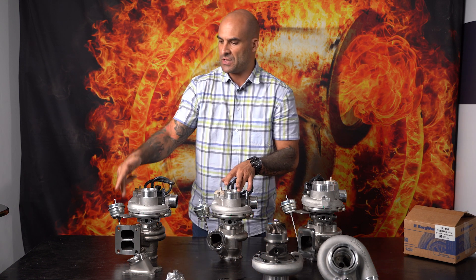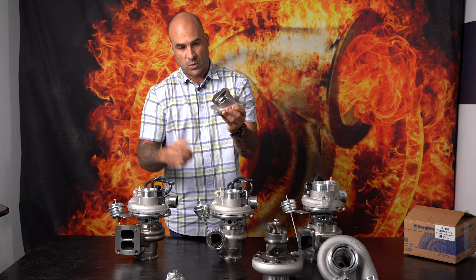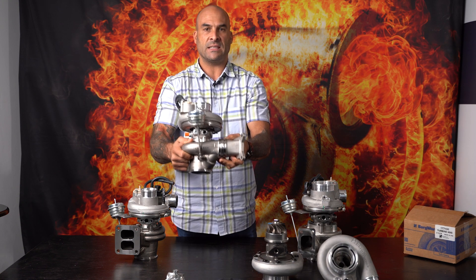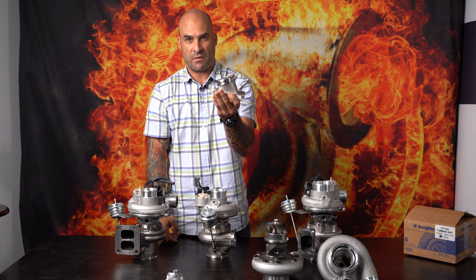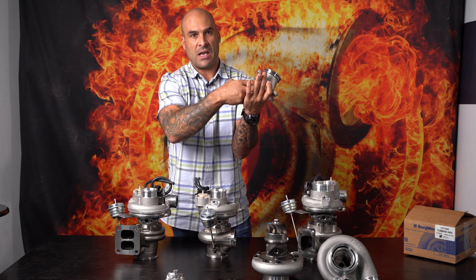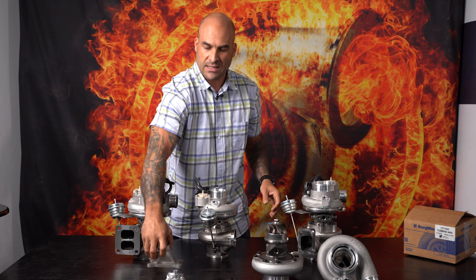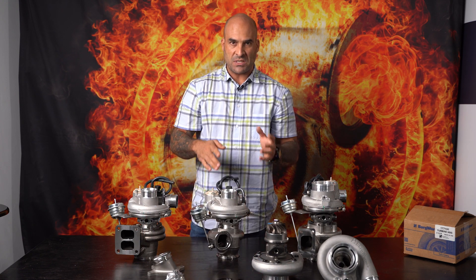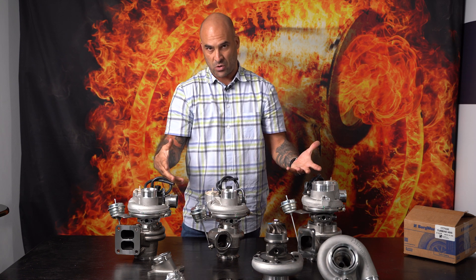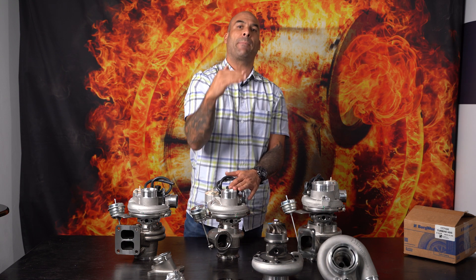So why would you choose a V-band over the twin scroll? The swirl adapter bolts directly onto the head and mates perfectly onto the turbine housing inlet. Because of the design of the swirl adapter, we increase the mach speed as well as the pressure from the inlet coming out of the cylinder head, which equalizes and gives you approximately the same linear response and spool characteristics as the T4 twin scroll — but because of the lower back pressure and bigger AR turbine housing, you will make more power and carry that power longer up in the higher RPM range.